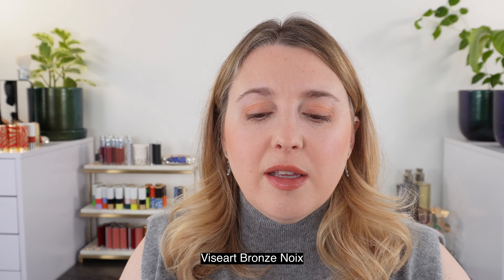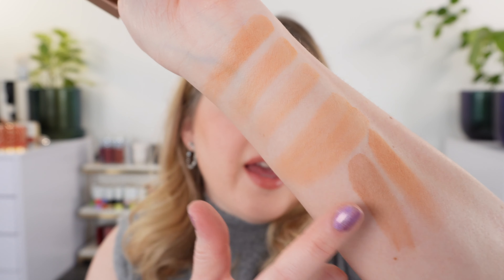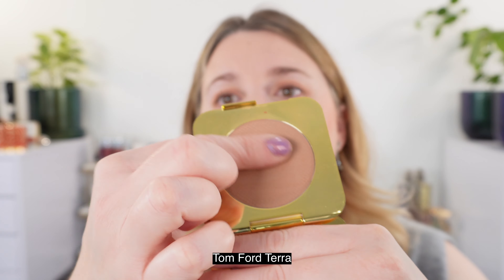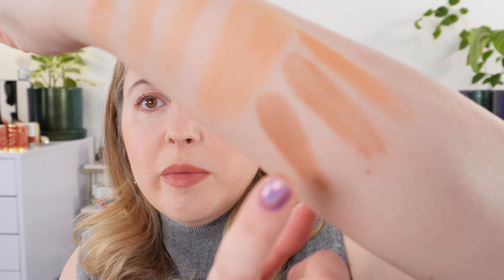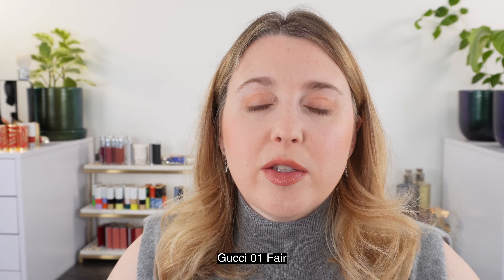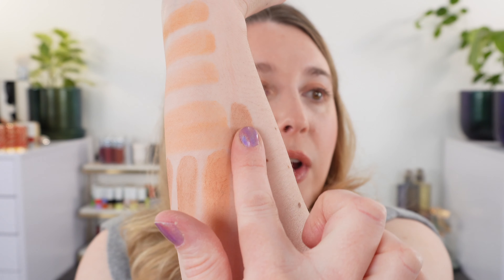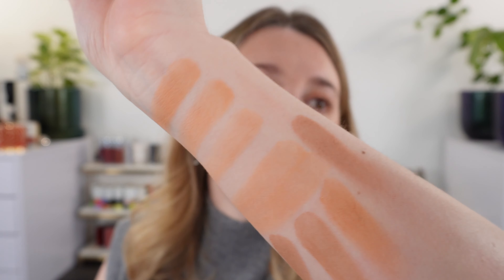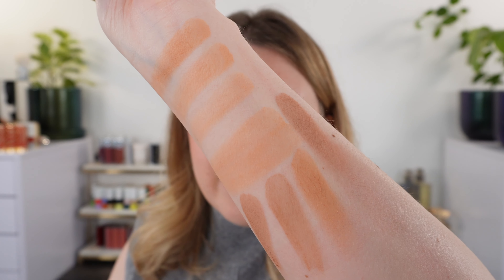This is the Viseart bronzer in VBR01 Bronzer Noir — a really nice bronzer. You can see it's going to be cooler and, compared to these shades, it definitely looks more like a contour shade than a bronzer, really just because it's next to such warm shades. It's a beautiful bronzer for neutral or cool undertones. Then the classic Tom Ford Tara — always a great option, and again it's cooler with more brown in it.